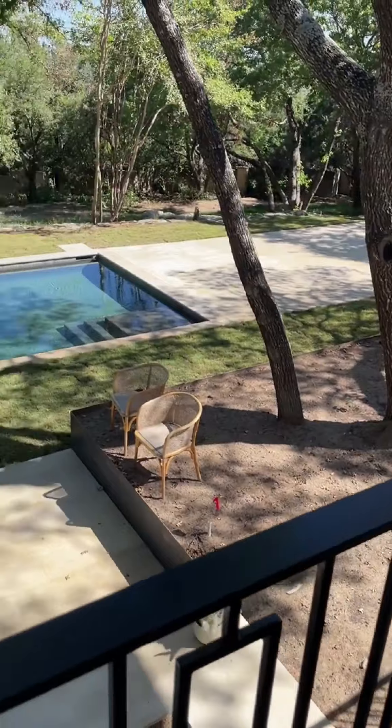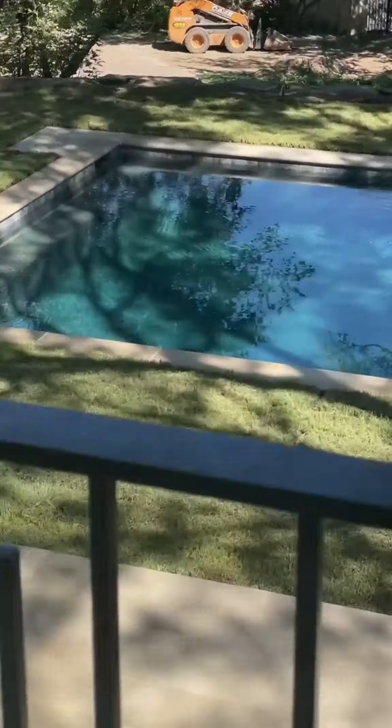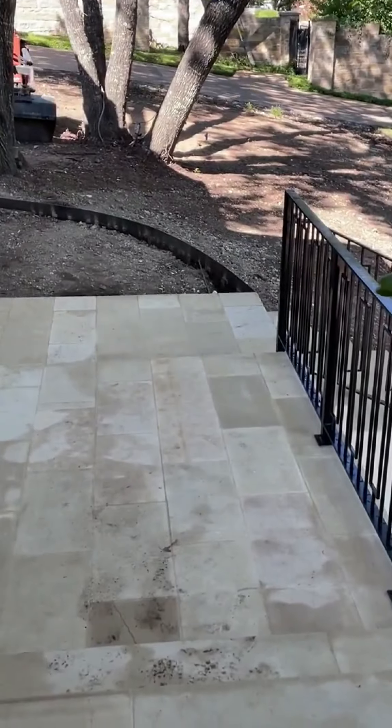And then here it is after being rolled out. Another thing I did not know was that immediately after the grass is put in, you need to water it — especially if it's been sitting on pallets for more than 24 hours.